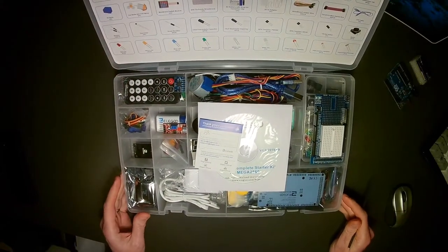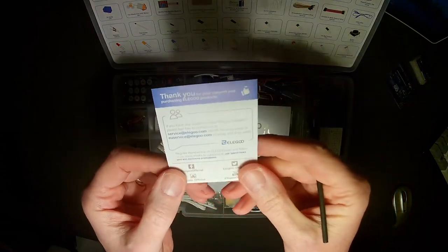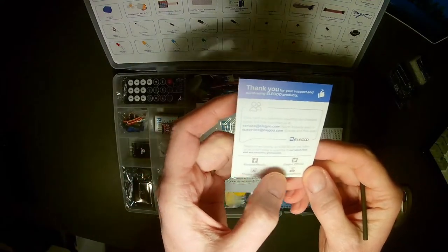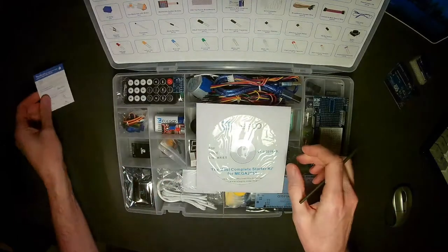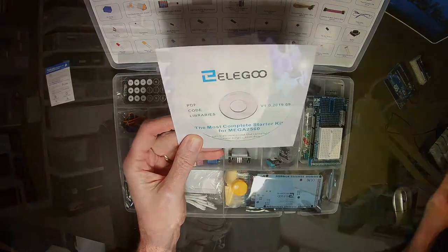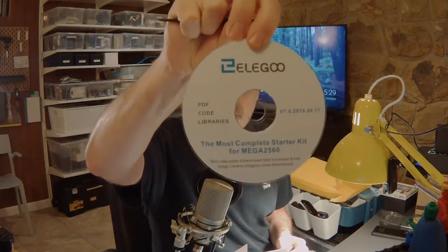Once you open up the kit, right on top we have a thank you card that says thank you for making this purchase, and here's how you can get support. There is an official Elegoo Facebook and Twitter page, which are helpful if you're looking for projects. We also have the most complete starter kit for Mega 2560 CD. If you look inside it, there is a download link for the majority of things in here — you can also download that, and probably won't even use the CD.